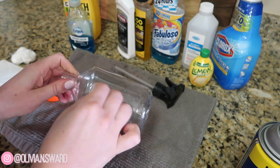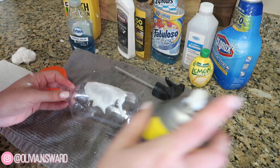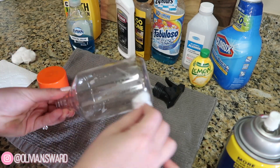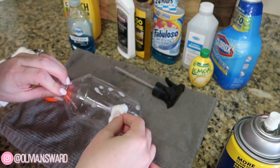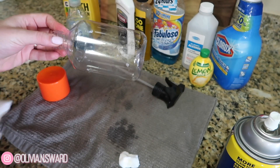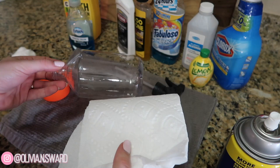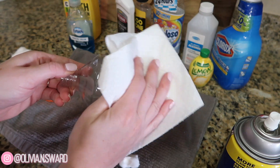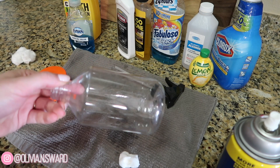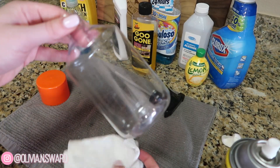I'm just making a huge mess here, but I want to make sure I'm getting it over every little inch of that sticky stuff. Next you can take either a paper towel or a washcloth — just anything you have on hand — and we're gonna rub this off. And look at that — it is completely gone. Sorry, I'm trying to get the camera to focus; it's really having a hard time picking up clear glass.